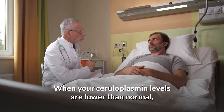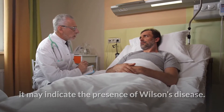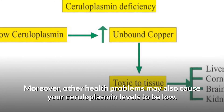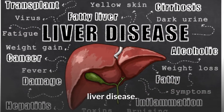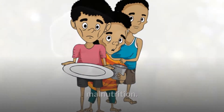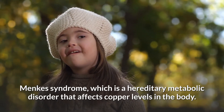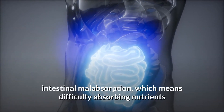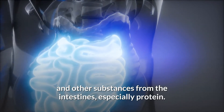When your ceruloplasmin levels are lower than normal, it may indicate the presence of Wilson's disease. Other health problems may also cause your ceruloplasmin levels to be low. These include liver disease, liver failure, cirrhosis, malnutrition, Menkes' syndrome (a hereditary metabolic disorder that affects copper levels in the body), and intestinal malabsorption, which means difficulty absorbing nutrients and other substances from the intestines, especially protein.